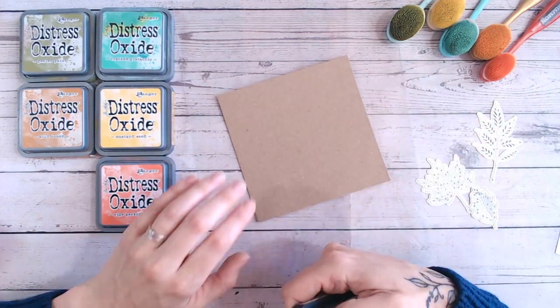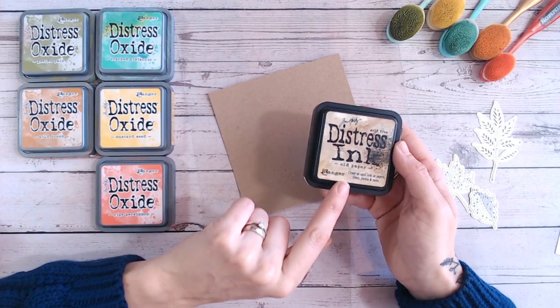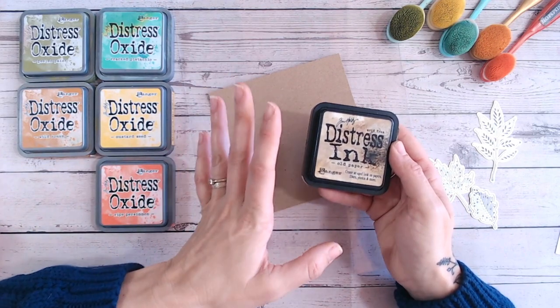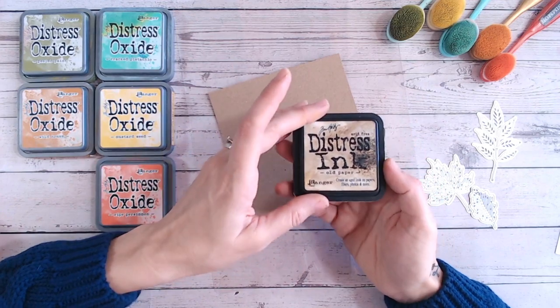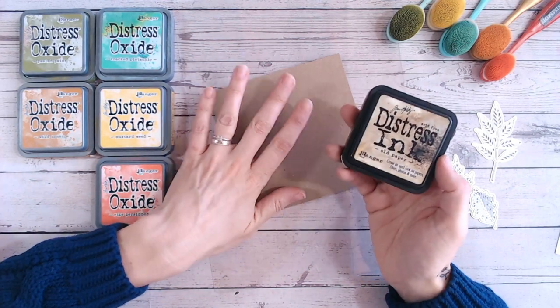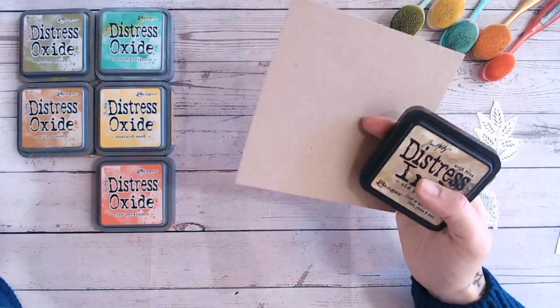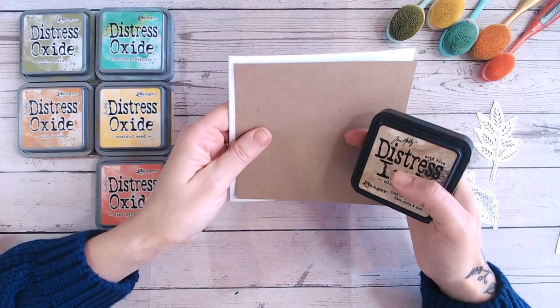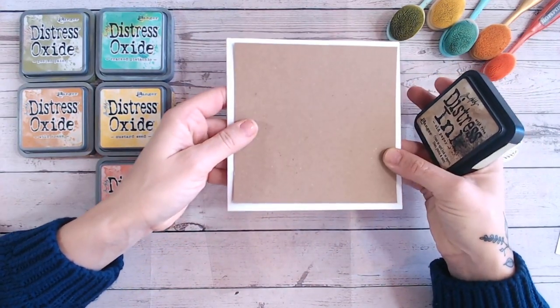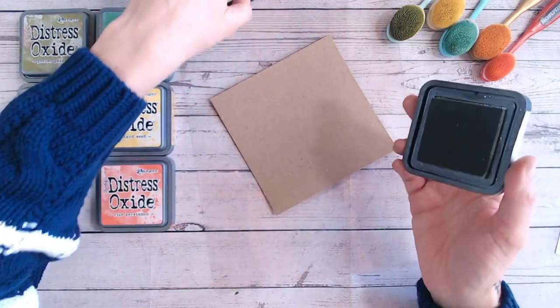The first thing I'm going to do is work on craft cardstock and I'm going to be using distress ink rather than distress oxide. This is just because it lightens a lot more as it's a dye-based ink. I'm going to create a quick wood grain texture on my card. I've cut this ever so slightly smaller than my white card base and I'd just like to add a little bit of texture and pattern to it.